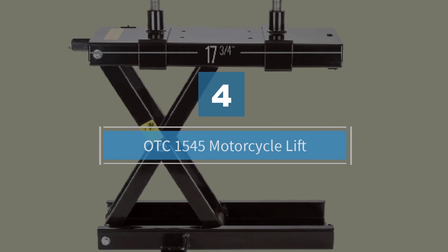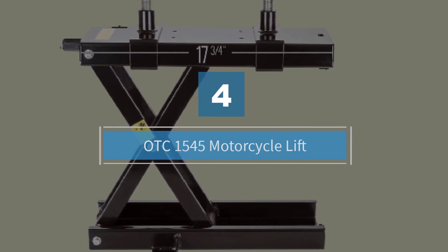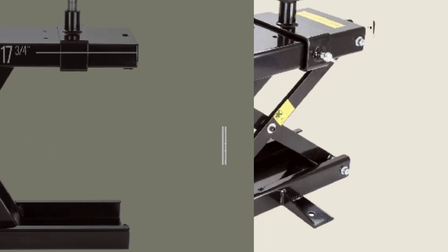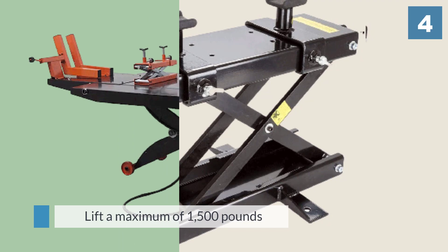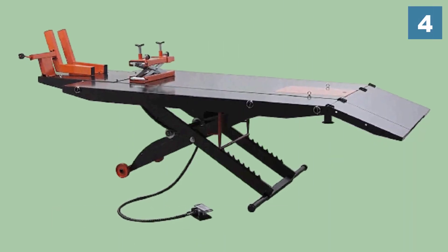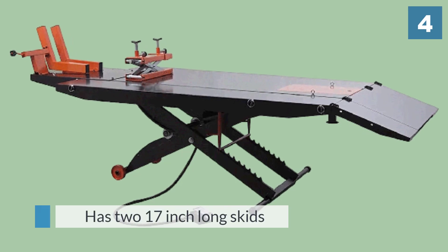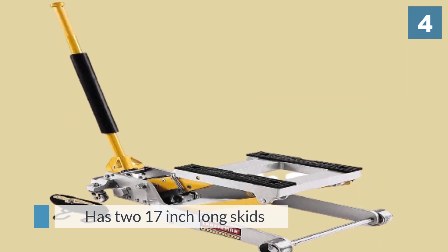Number four: OTC 1545 Motorcycle Lift. This is a strong motorcycle lift which can lift a maximum of 1,500 pounds, so it can be used for working on large and wide cruisers. Instead of a lifting platform, it has two 17-inch long skids.